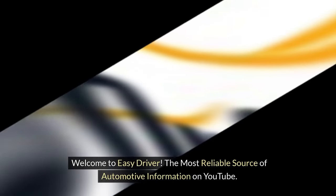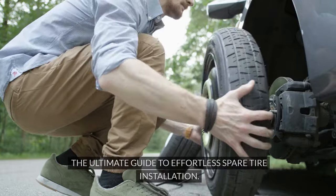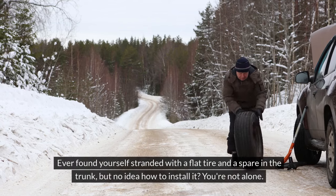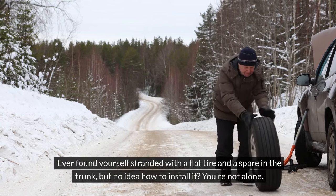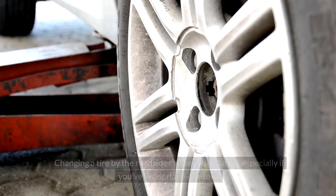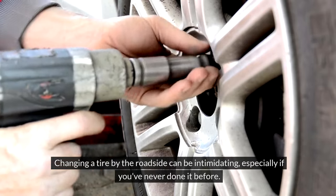Welcome to Easy Driver, the most reliable source of automotive information on YouTube. The Ultimate Guide to Effortless Spare Tire Installation. Ever found yourself stranded with a flat tire and a spare in the trunk, but no idea how to install it? You're not alone. Changing a tire by the roadside can be intimidating, especially if you've never done it before.